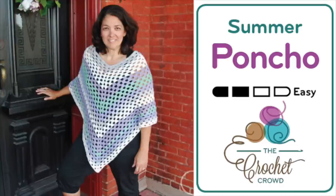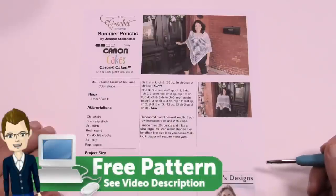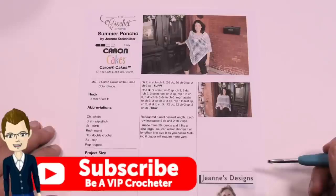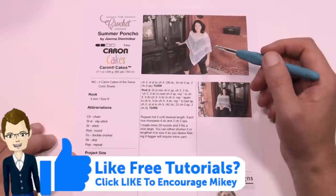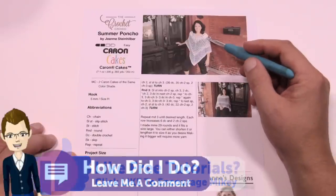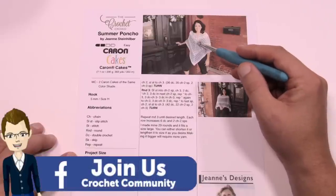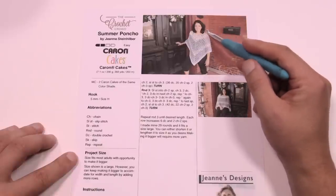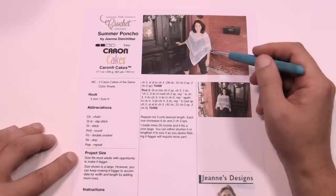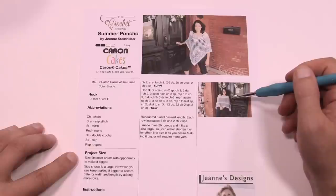Welcome back to The Crochet Crowd. I'm your host Mikey. Today we're going to do a summer poncho designed by my assistant Jeannie. I challenged her to make it a one-piece unit instead of having it divided off at the shoulders. The size you see on Yolanda is a size large, but you can continue to grow it out to fit your body size. It's also an alternative photo turning it sideways because that's also in trend.